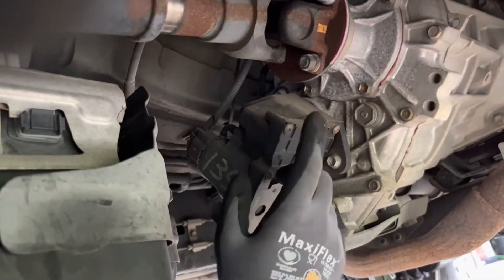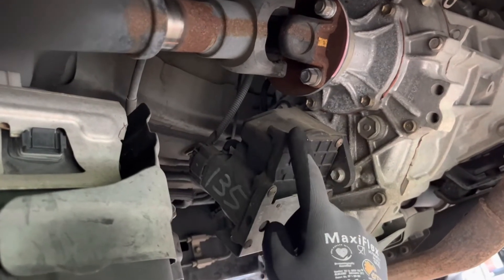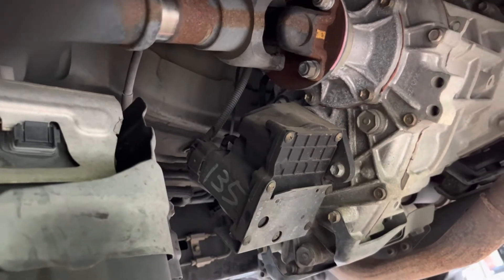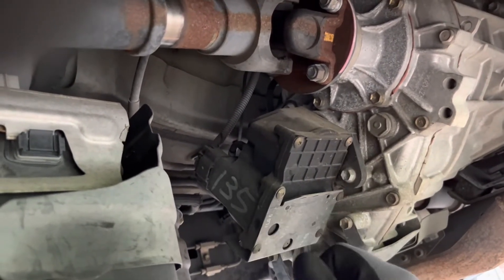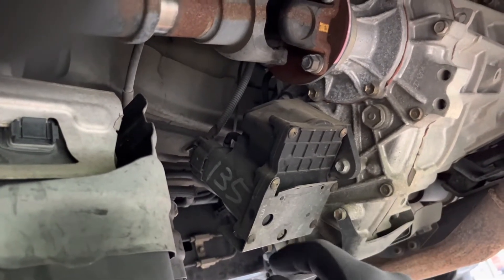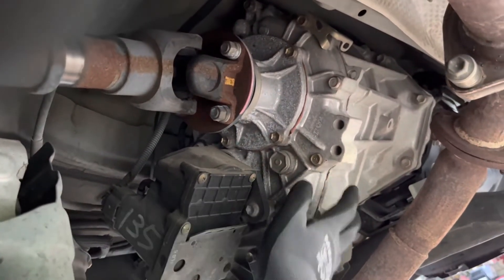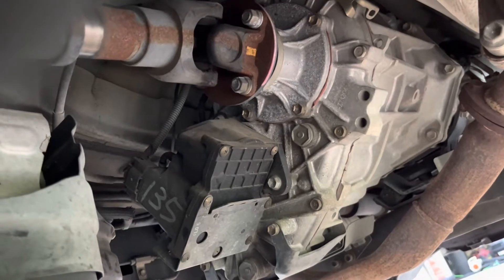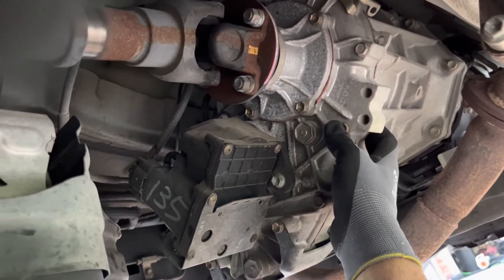So it's time to deal with this. This is the center diff lock actuator — the electronic part of your overall transfer case that does the locking of the center differential within the transfer case. We're going to take this off today, take it apart, clean it up, put new seals in it, and then put it back on.